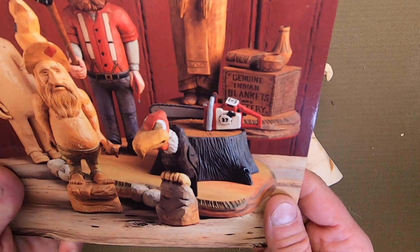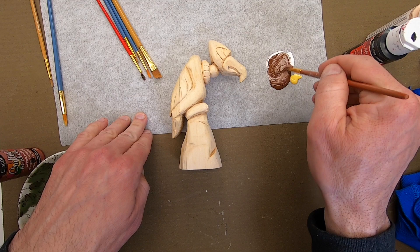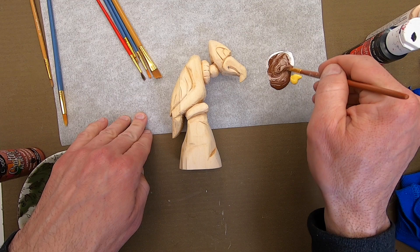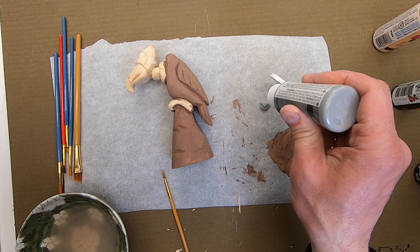Now the fun part — painting the buzzard. Whatever colors I don't have, I'm going to have to mix. I'll try to match the colors to the book as close as possible. This brown is not the final color; it's just the base coat.